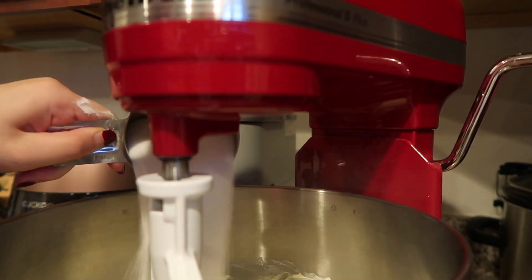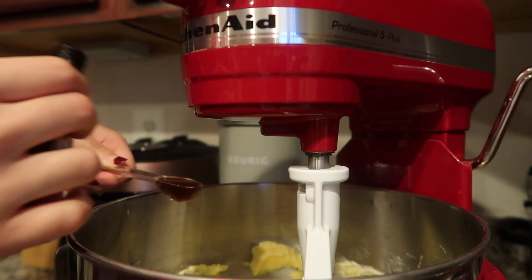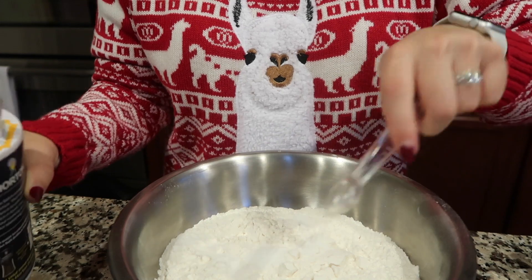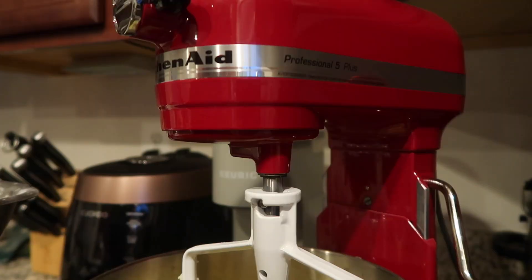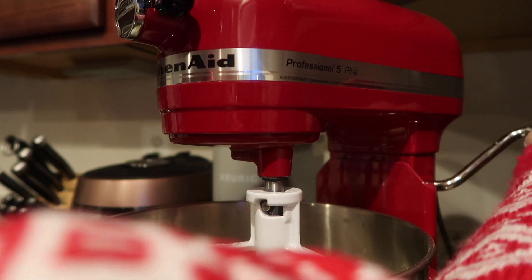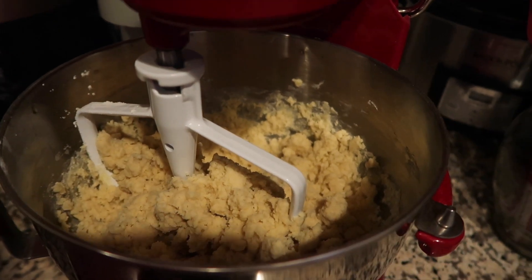Add the sugar and make sure to scrape the edges as you go because it gets stuck a lot of times, and especially as you add your egg you want to make sure everything is incorporated. We are then going to add all the dry ingredients together — one third cup of cornstarch — and then whisk all of this together to make sure it's all incorporated. Then we combine the dry with the wet. That's basically how you make the cookie dough. I am going to put it in a zip-lock bag, then put it in the fridge. I like to chill it for about one to two hours before working with it.